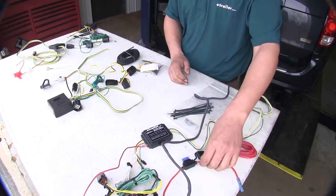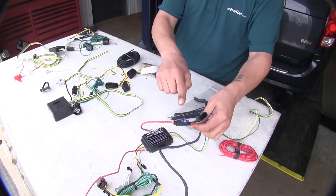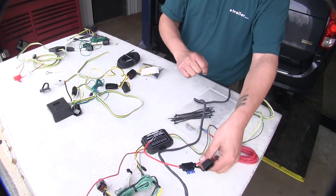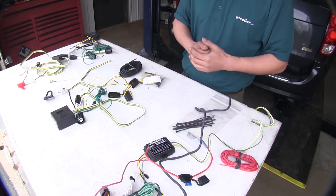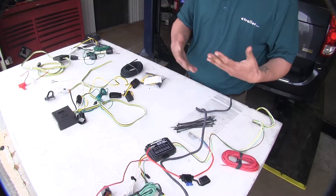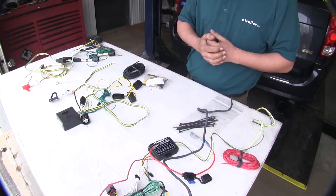The Hopkins and the Ticancha both use a 15-amp fuse, whereas the Curt is going to be using a 10-amp fuse. The benefit of a higher fuse is that if you have a trailer with a lot of lights, you don't have to worry about blowing a fuse because of that extra amperage.